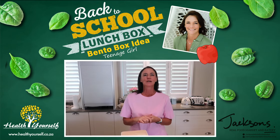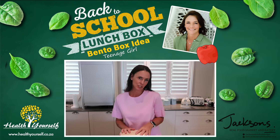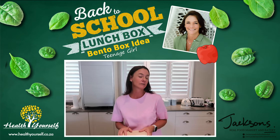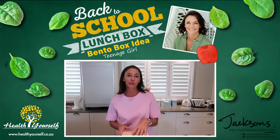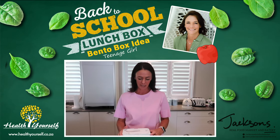Hi, I'm Christine Phillips from Health Yourself. As you know, or haven't realized yet, I'm very passionate about healthy lunchboxes. So I'm very excited to hear that Jackson's is now stocking some beautiful bento boxes, which I absolutely love — perfect for your kids' lunchboxes and really great for teenagers.